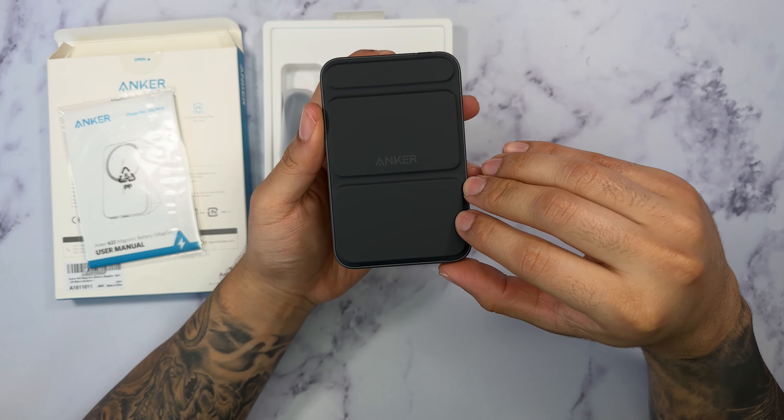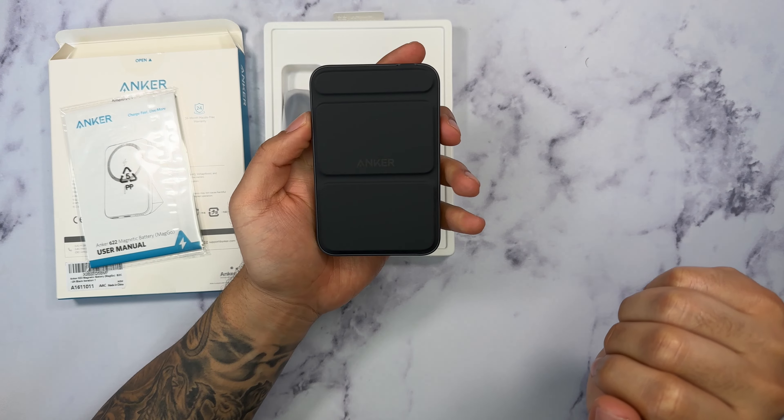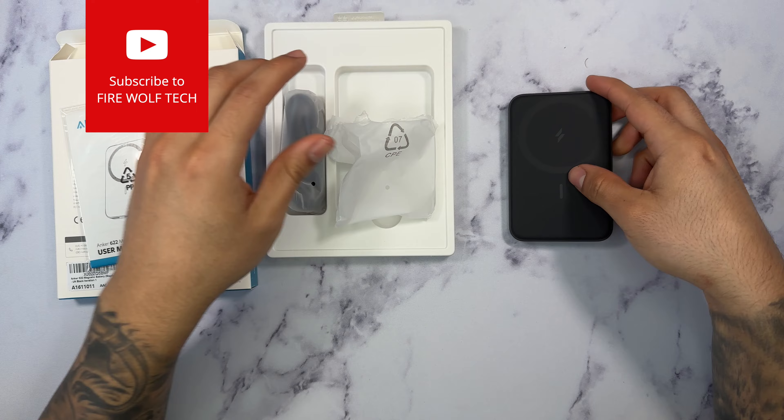This is a portable MagSafe power bank which will be compatible with any iPhone 12 or above, so it could be for the iPhone 12, iPhone 13, and the new iPhone 14 series. Let's go ahead and open this up.